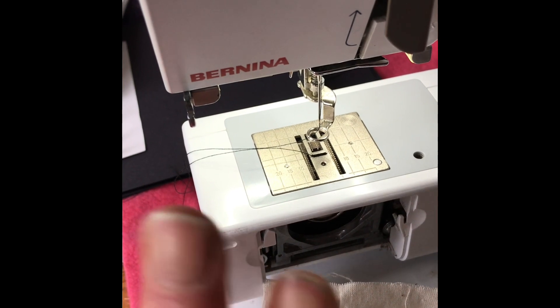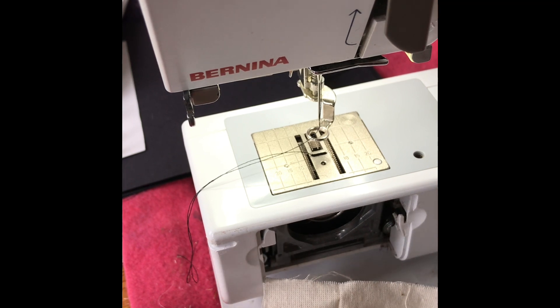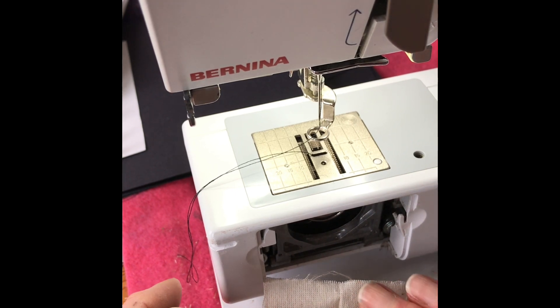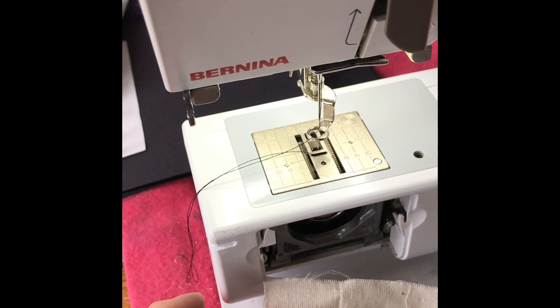A quick reminder before we start stitching: make sure your machine is clean, make sure you've got a nice new sharp needle. I use a universal needle size 90 for pretty much all the machine embroidery I do — metallic threads, fancy threads, that's pretty much what I use for everything. Occasionally I'll put a top stitch needle in, which has a slightly bigger eye, but mostly I don't bother. So: clean machine, new needle, feed dogs lowered, embroidery foot on, top tension lowered slightly. That's all the adjustments you need.